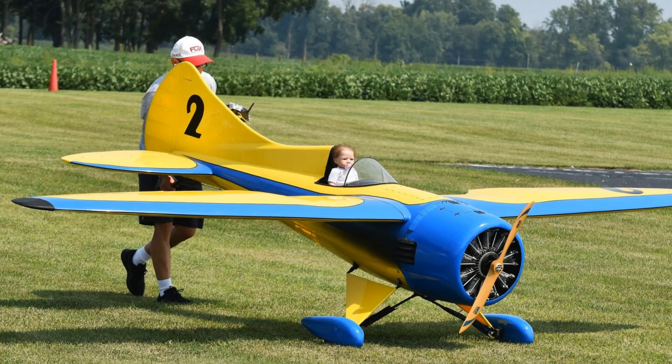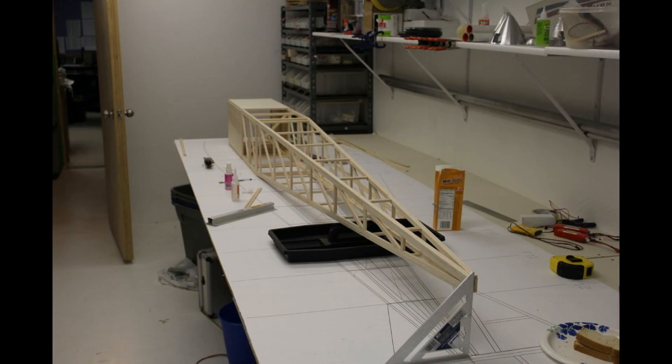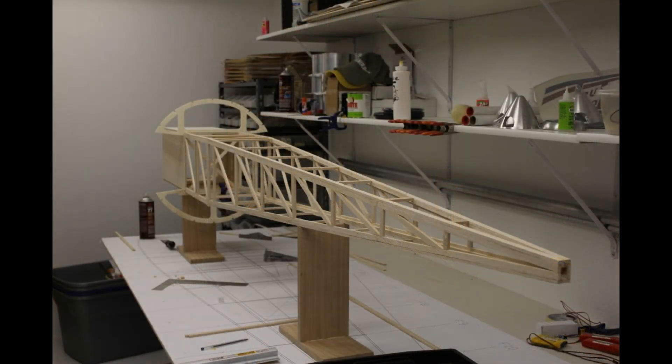Hey folks, I was asked by a couple of pals to do a video on flying the very large RC aircraft that we fly under the AMA waivers of LMA-1 and LMA-2. For me, the most successful way to have a large airplane that's really easy to get waivered is to build a light and strong and a very common sense type airframe.